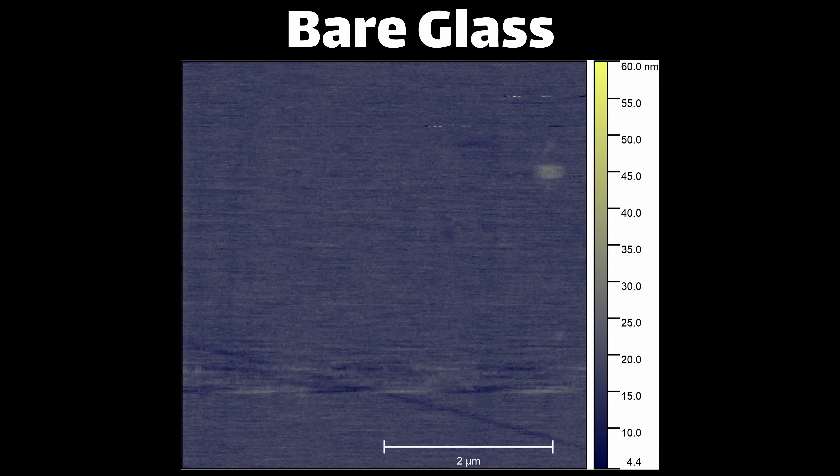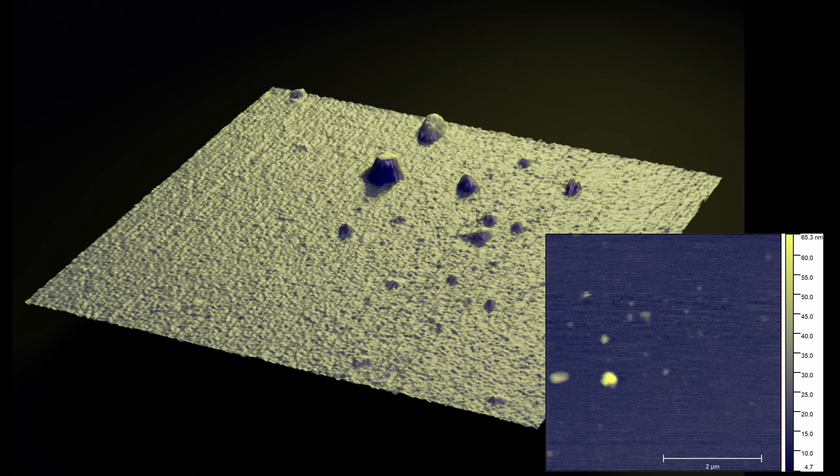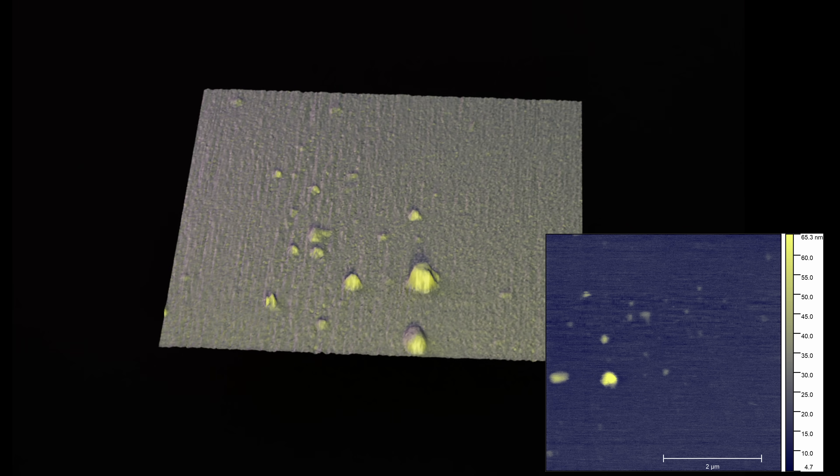First up, just for context, this is a scan of bare glass — just the microscope slide with nothing on it, basically what you'd expect with nothing in the field of view. It is basically flat to a couple of nanometers. If we go over to the ceramic spray side, we can see not a whole lot. There are some particles floating around, and depending on which field of view we look at, there are more or less particles. These little blobs are between 50 and 100 nanometers, which is kind of in the size you'd expect for silica nanoparticles, assuming that's what's in it.